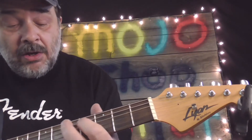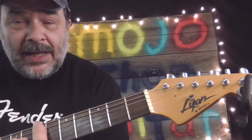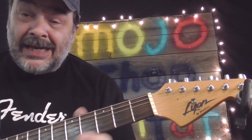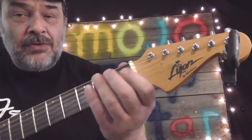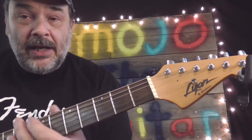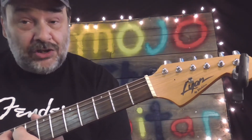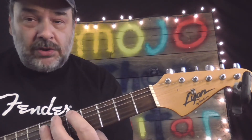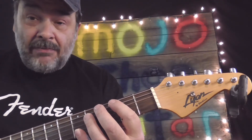Does your guitar play in tune? Are all the notes right on the money, or are they sharp or flat? If they're sharp or flat, when you play a chord up here, you're getting sharps and flats and it's not playing true. If the notes play perfectly in tune all the way up and down the fretboard, then every last note, every last chord you play is going to be perfectly in tune.